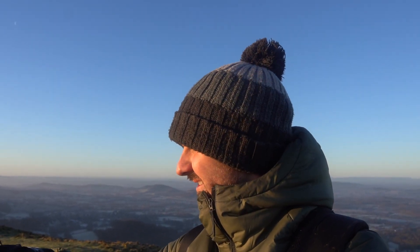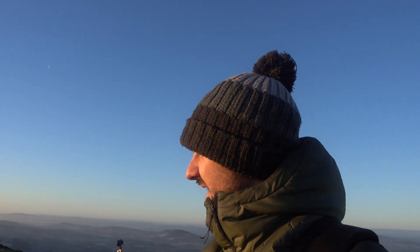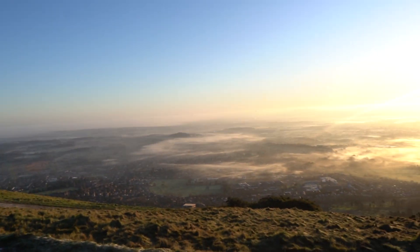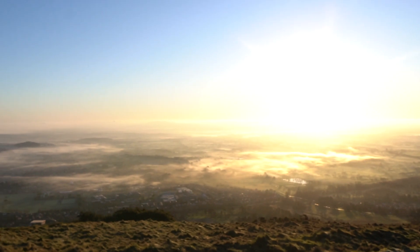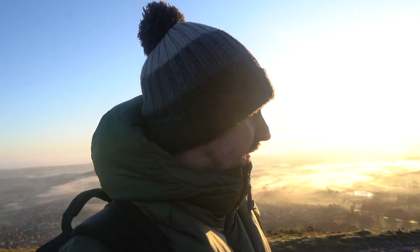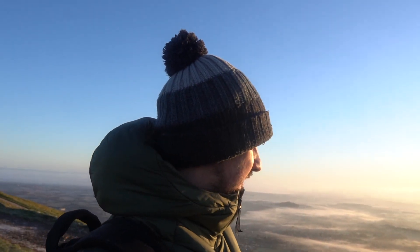Just looking over to the plain of the River Severn now, the conditions really are quite stunning, and I'm really pleased that I've brought the 70-200. I've been out this morning, I've already shot some landscapes, now it's time to get some far-reaching stuff and see if I can maybe throw a few people in there as well. So, this is what it can do.